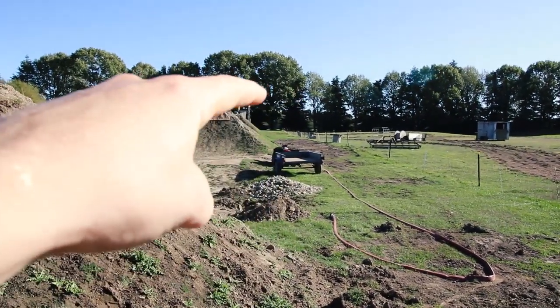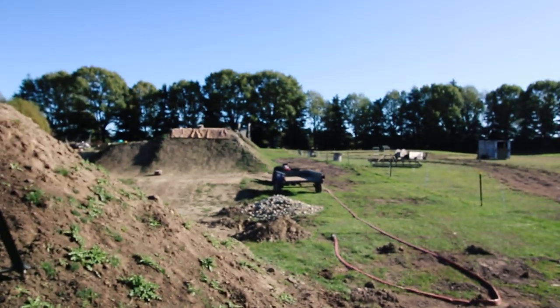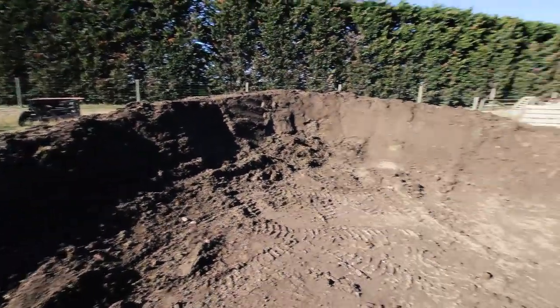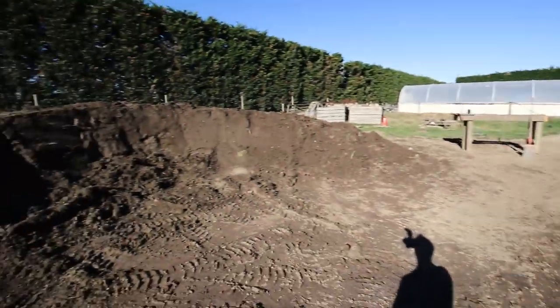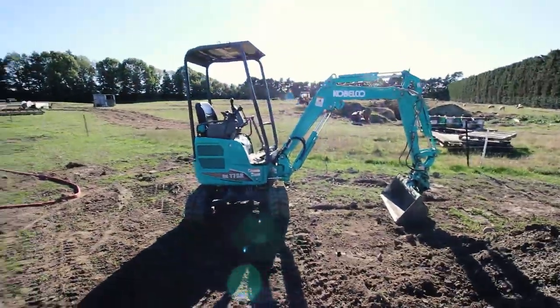Got all the dirt from scraping up all the sides of the jumps because there was a mound there, so pretty stoked how much dirt we actually got out of that. That's gonna be plenty. These two are obviously trick jumps, that's why they're not packed in. I'll show you some time lapses of scraping that out with the digger and getting to the stage.